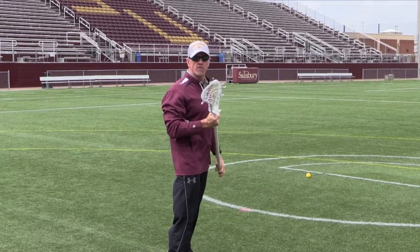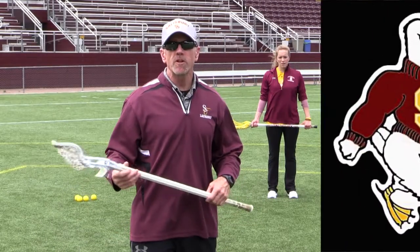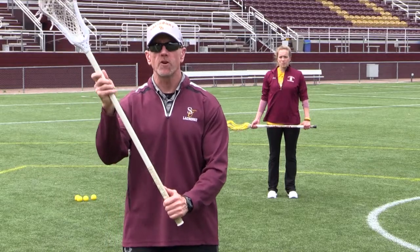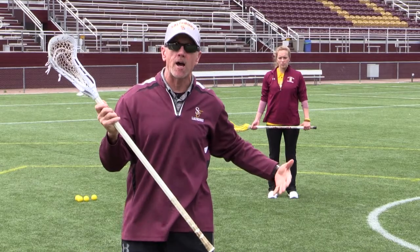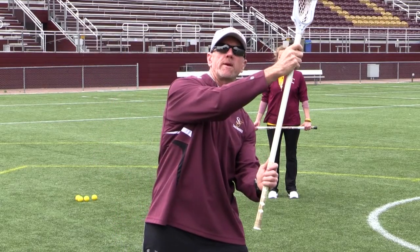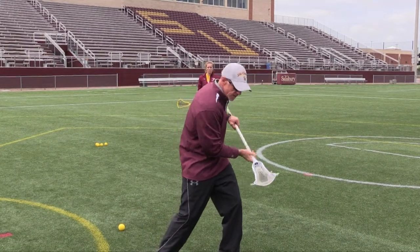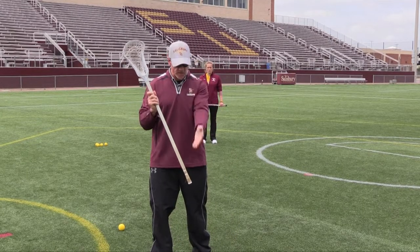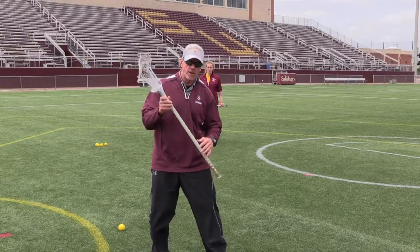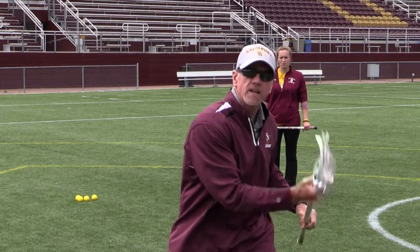In lacrosse, we'd like a perfect pass every time, but that just doesn't happen. If I'm a righty asking for it on my right side but the pass comes high or low on my left side, I have to make adjustments. Sometimes I'll need to come across my body to make a high catch, or go underneath for a waist-low ball — what I call a basket catch — and then start my cradle. It could even be at my feet and I just drop down and make a basket-catch-type move. On anything low, the stick stays on the opposite hip. I catch it over there, watching it in, and start my cradle.